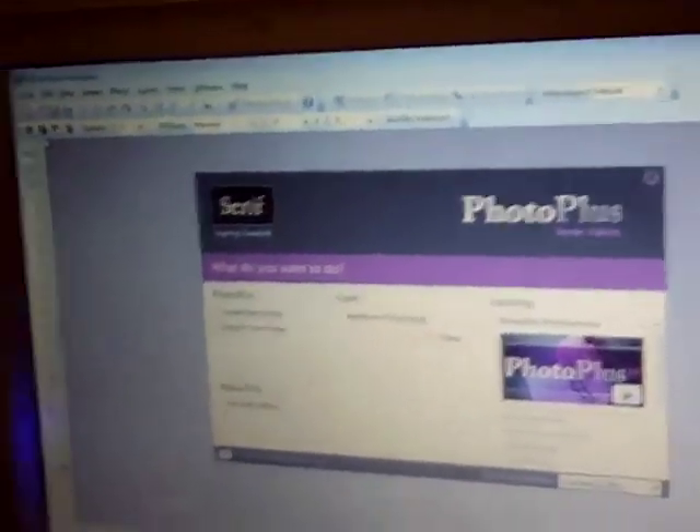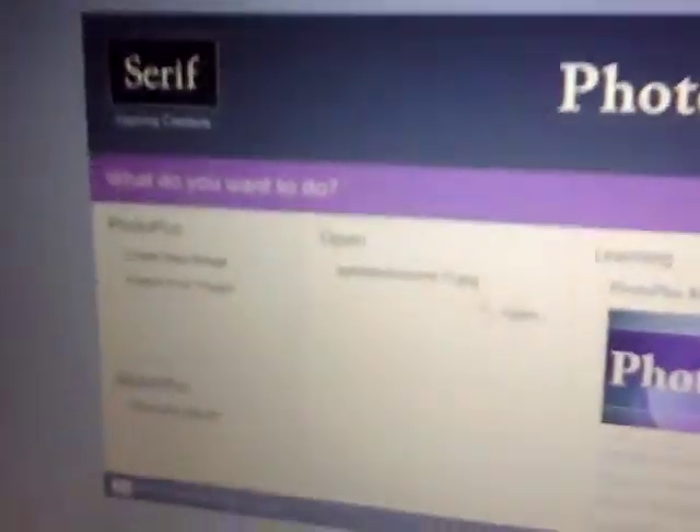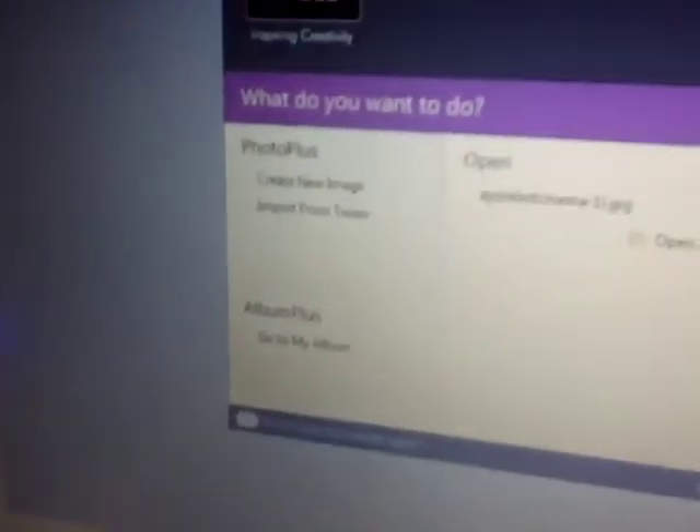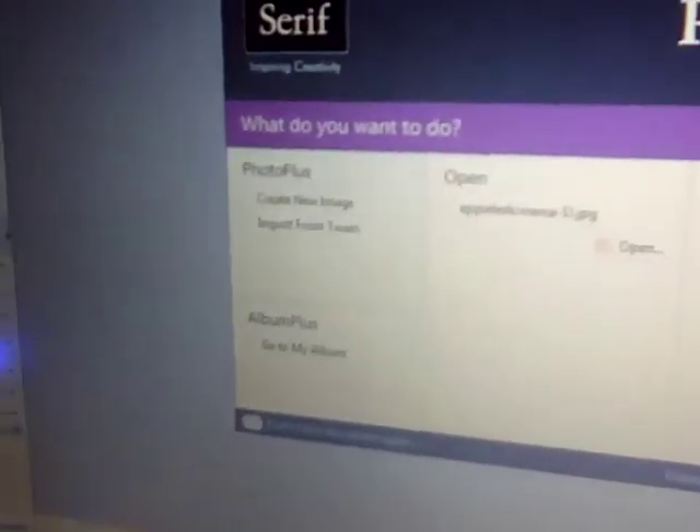So the piece of software that I'm going to be showing you is Serif Photo Plus. It's just a starter edition — you don't really need the full edition, because I can't find any difference anyway.